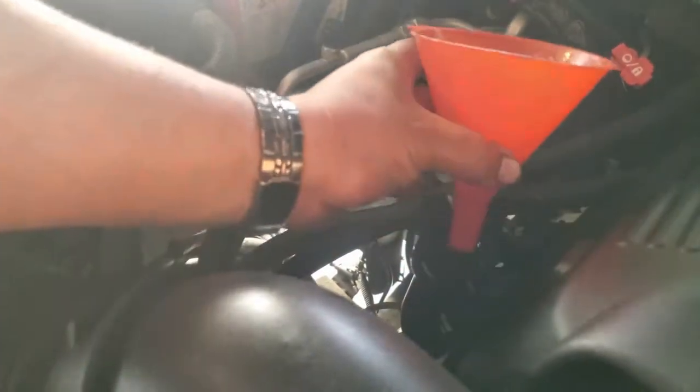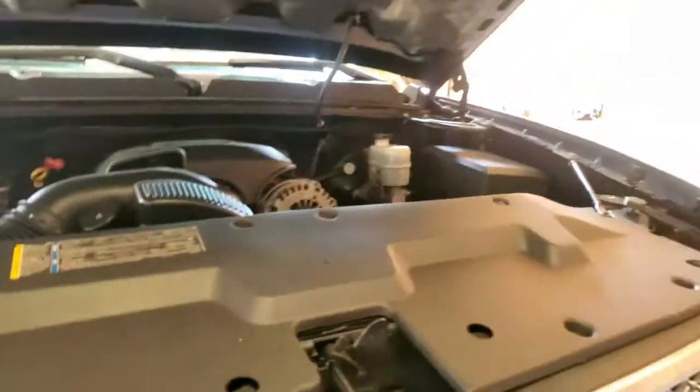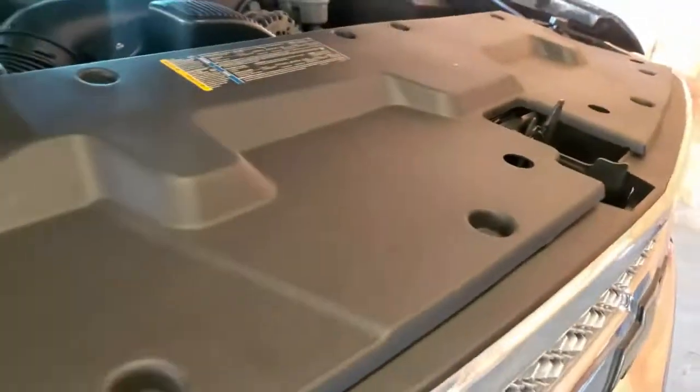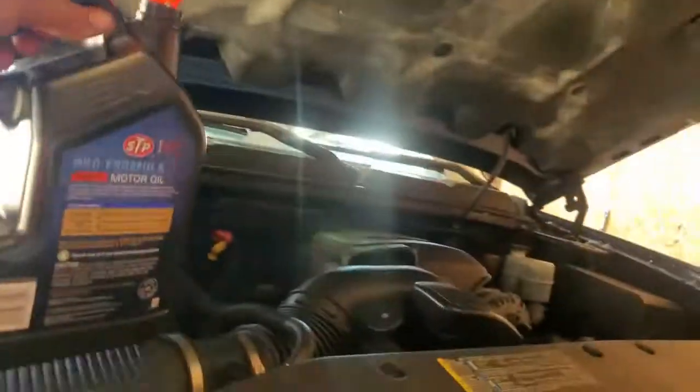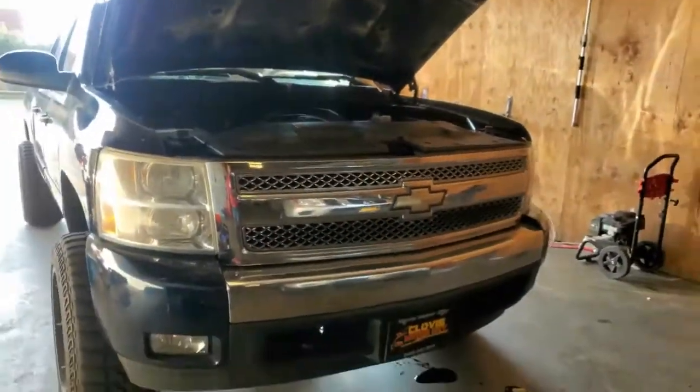Now we'll set this to the side. Grab our cap, put our cap back in place, and we're done. Go ahead and just clean out everything from the engine bay, and you're ready to rock and roll. And that is how you do an oil change on a 2008 Chevy Silverado.